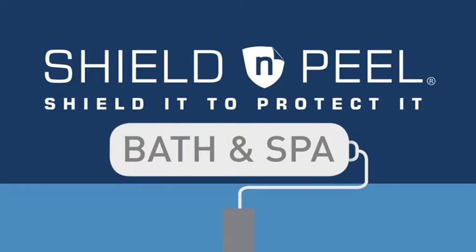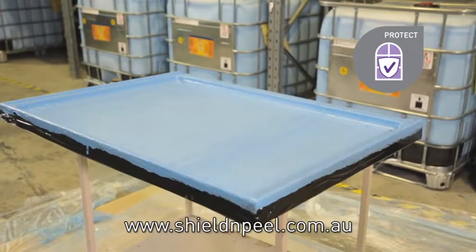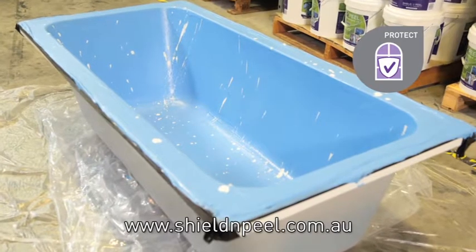Shield and Peel Bath and Spa is a durable, temporary, protective, peelable coating that protects the shower stall and the bathtub from damage during the construction phase, virtually eliminating tub repairs and reducing clean-up costs.